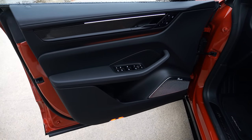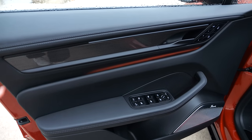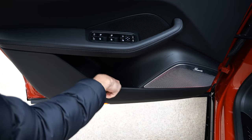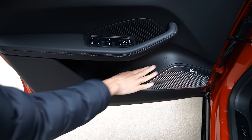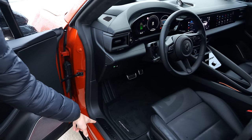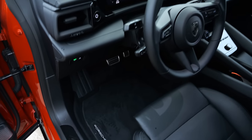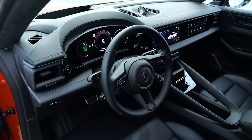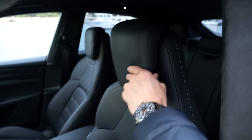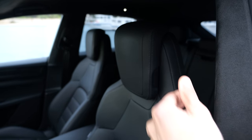Inside the doors, there's nice ambient light integration and carbon fiber inlets. However, lower down it's hard plastic without any felt covering — just a little rubber trim. At this price point, that should really be covered in felt. There's a Macan Turbo entry badge on the lower part, and in this case an all-black interior. The head restraint adjustment in the rear is easy and feels stable.